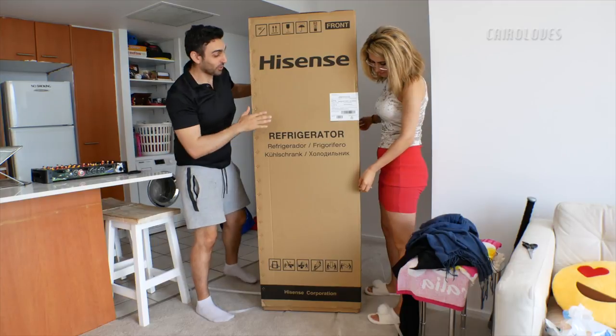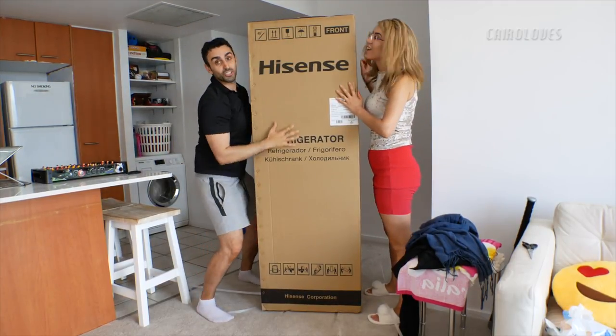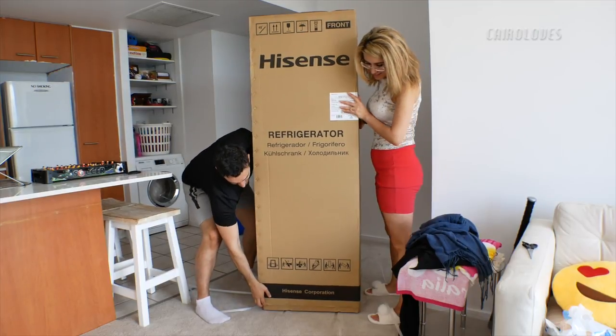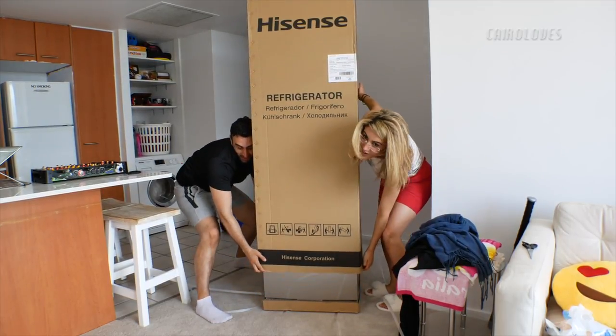We found out how to unbox this box. You don't need to pull it and rip it off, you don't need to cut it off, you just lift. It's so cool! We love it.